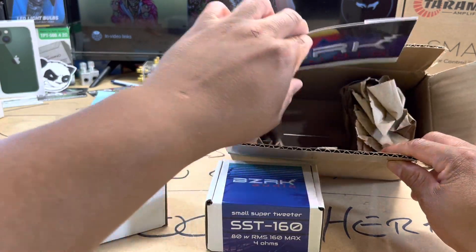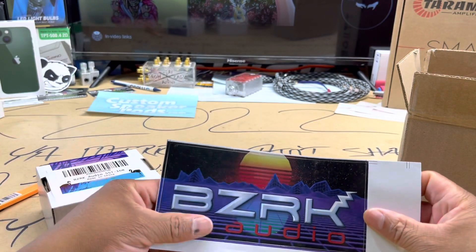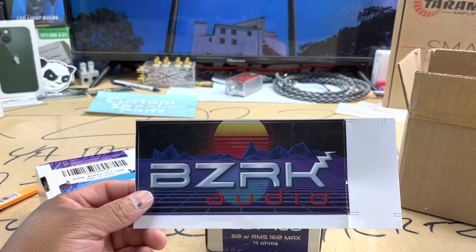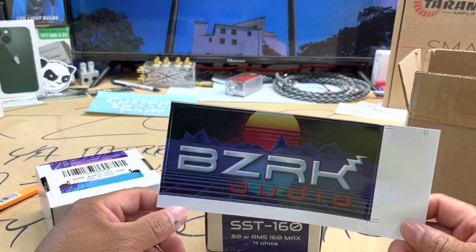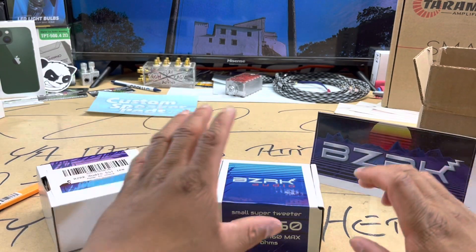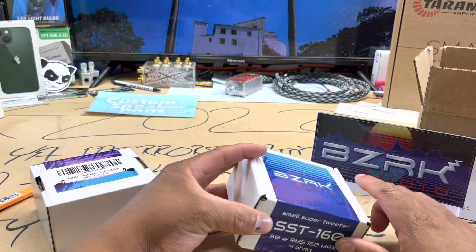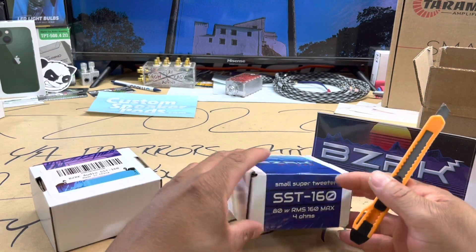This is BZRK — founded in Phoenix, Arizona. I don't know if they're still based out there, but definitely founded there. We got one hell of a sticker. I'm definitely going to utilize this. As I stated, some of y'all might know about this company, some may not. Personally, I did not know about these guys until they reached out to me over the weekend and told me about these super tweeters, so I said heck yeah. I like the way they got this set up with the company logo — I don't want to cut this sticker, but I'm gonna cut it because I want to take a look at these joints.